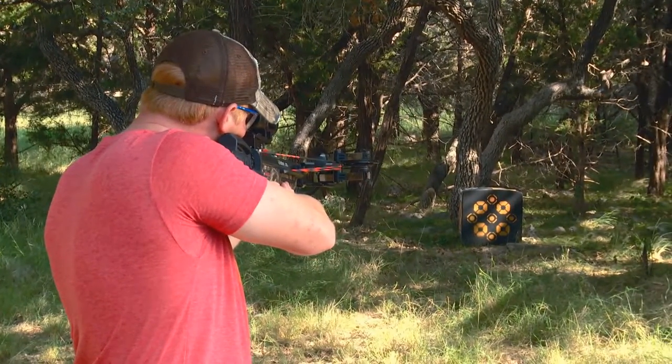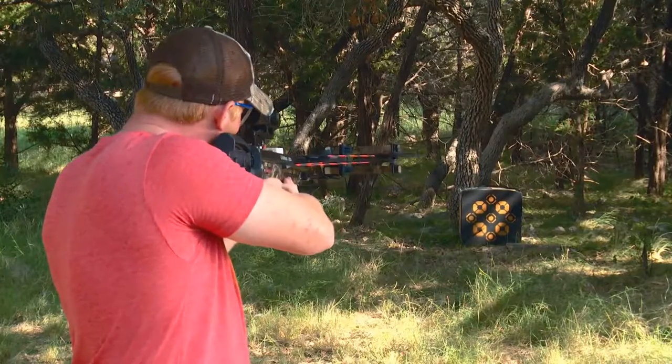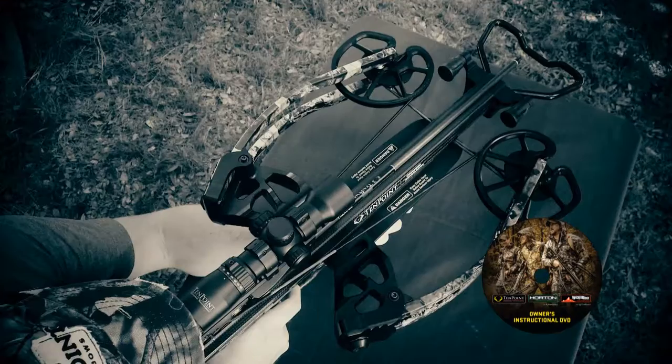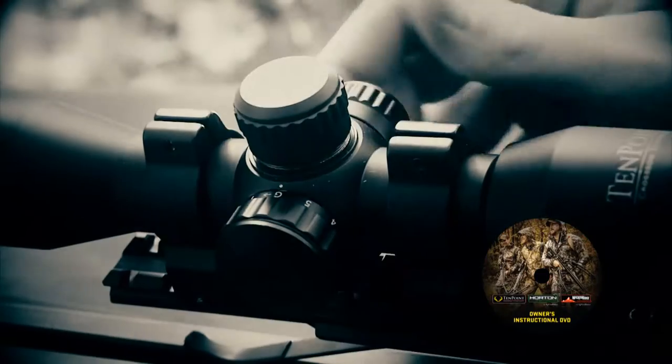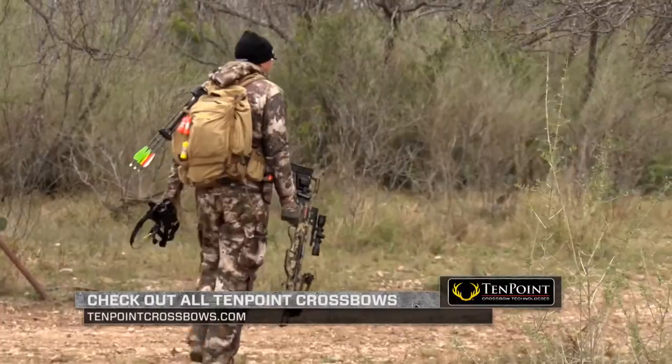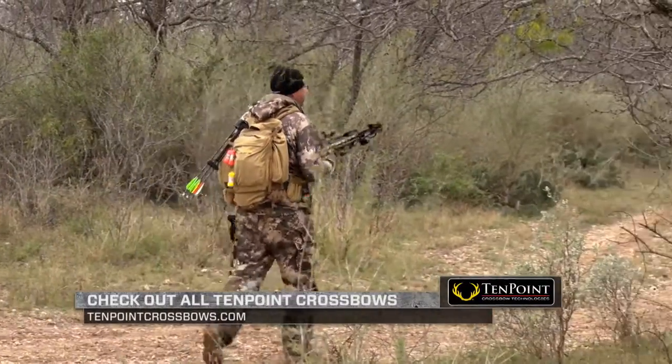If you ever have any questions or need to learn more, the DVD that comes with your 10-Point has a tremendous amount of information that's going to help you become a more accurate shooter and sight in your crossbow specifically to your needs, so you can be prepared when you head to the field.